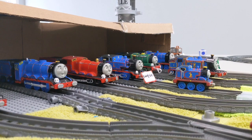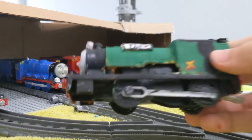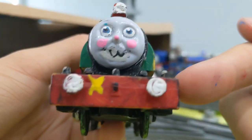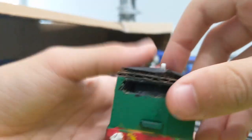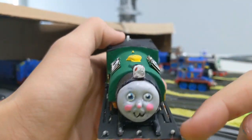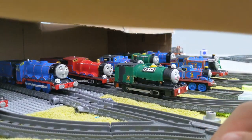Next up is Theo. What I did to Theo was I repainted him green and added a smaller spot, redone the X, redone the windows, the back, and I also painted the lamp irons gray. So yeah, that's Theo.